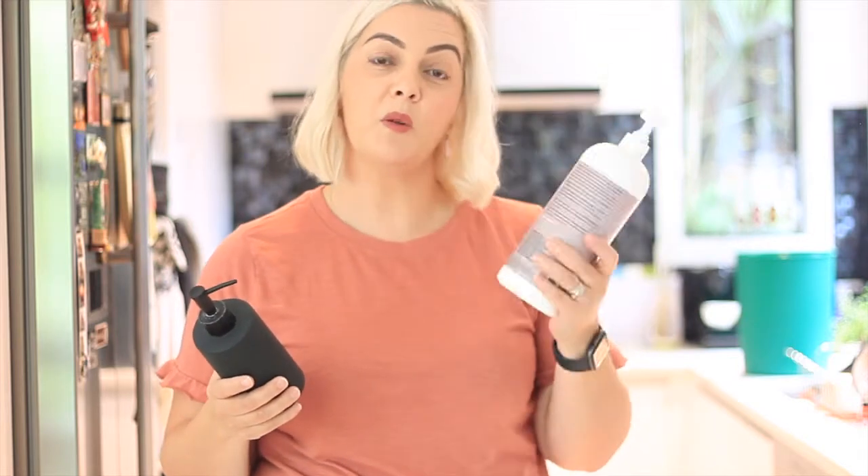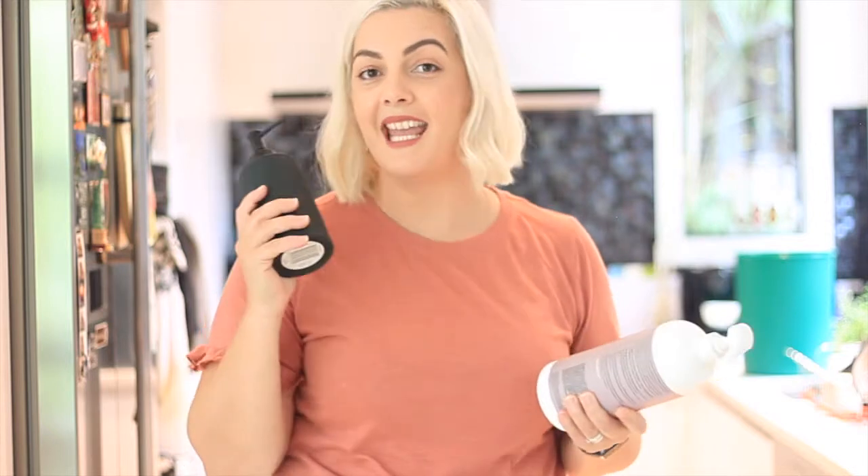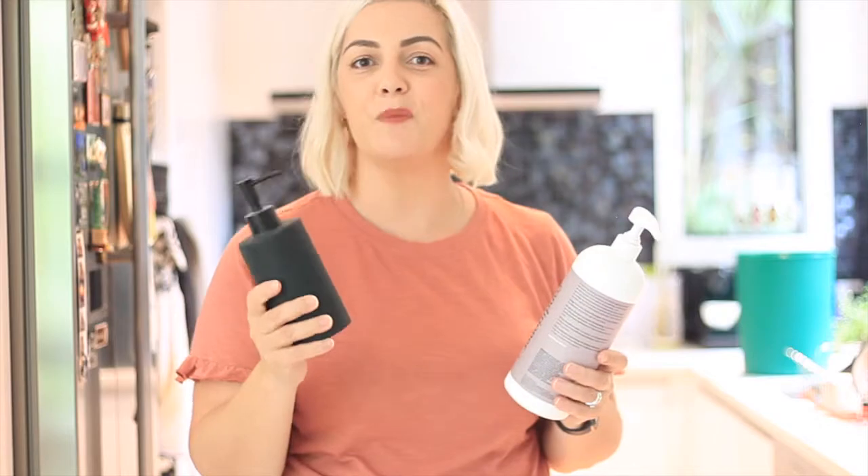If you like your home to be matchy-matchy like I do, you can buy your bulk shampoo, conditioner, and hand soaps, and then decant into smaller containers that will have your bathroom or your kitchen looking excellent and shipshape.